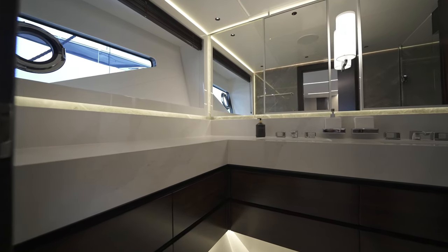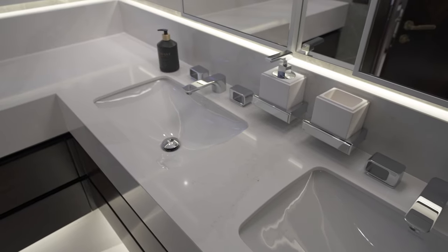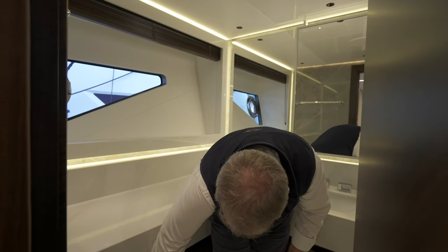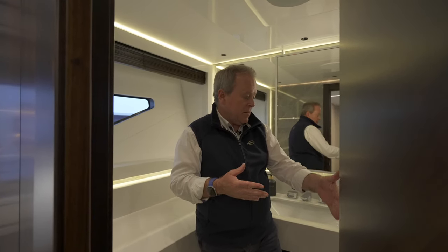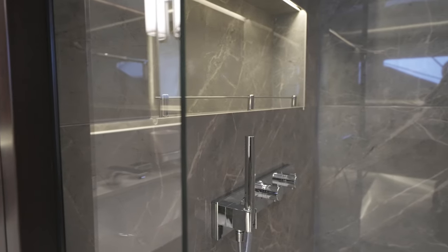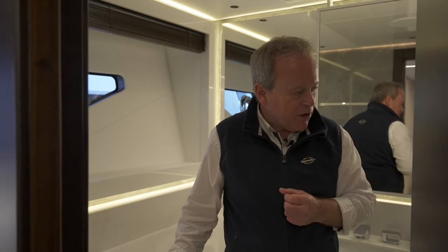Forward on the port side, the access door leads through into the heads — a huge space. You've got a right-angle countertop, twin sinks, storage all the way around for towels and personal effects, and then a massive shower — again with an overhead rain dance head and a separate shower wand. It's a triple-size shower, and because of all the glass and the reflection on the stone and materials, it feels brilliantly light. It's got its own separate window and opening port for fresh airflow when needed. Just a great space — really feels special.